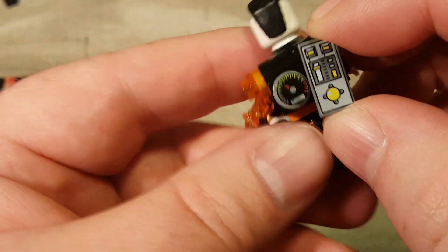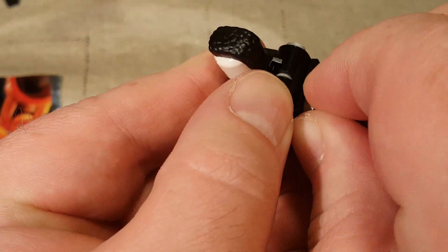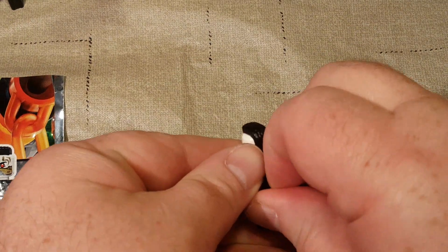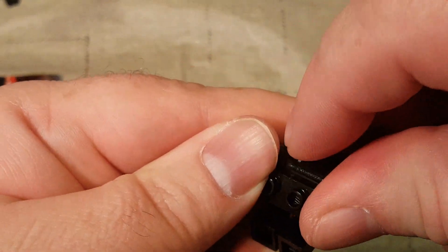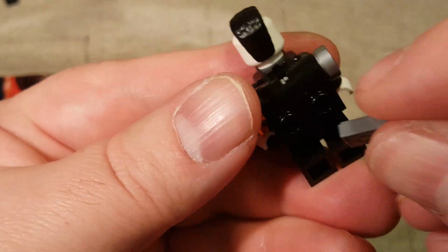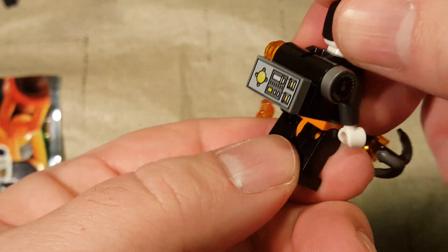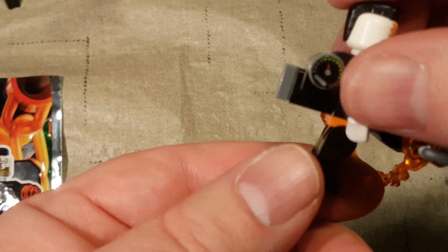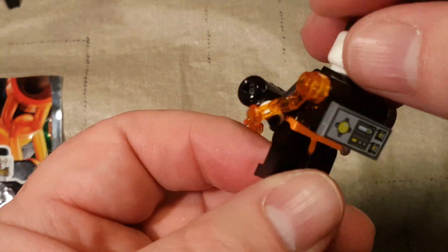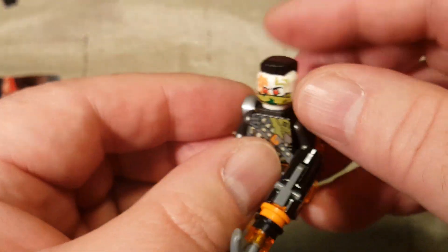Maybe that's how it's supposed to go — oh wait, I got it. This goes over here. Boom. And then this goes here. There we go. Okay, that looks good — better anyway. There's that character.